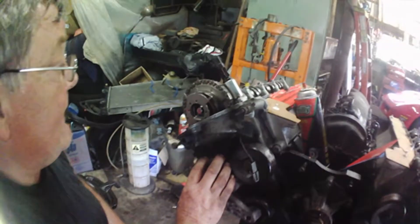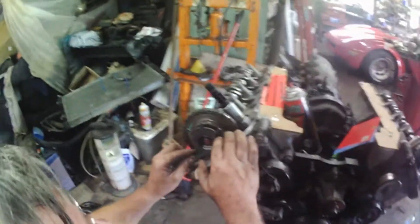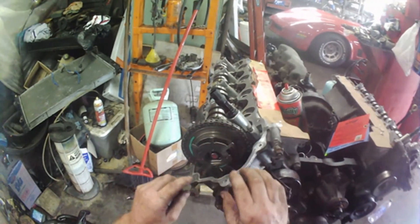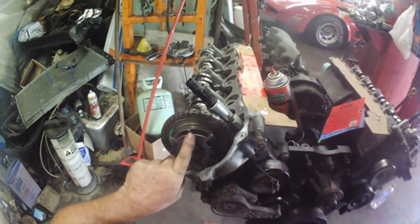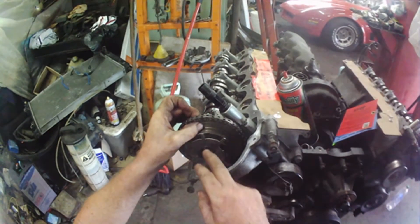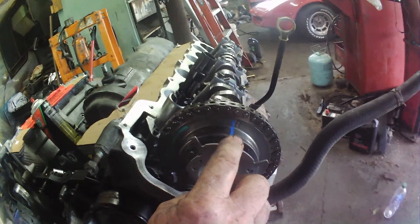How to tell if the phaser is in the lock-up position or not. The three fingers on top and the two fingers on bottom — the middle finger where there's three should line up with the L on the passenger side, and it would be on the R on the driver's side.